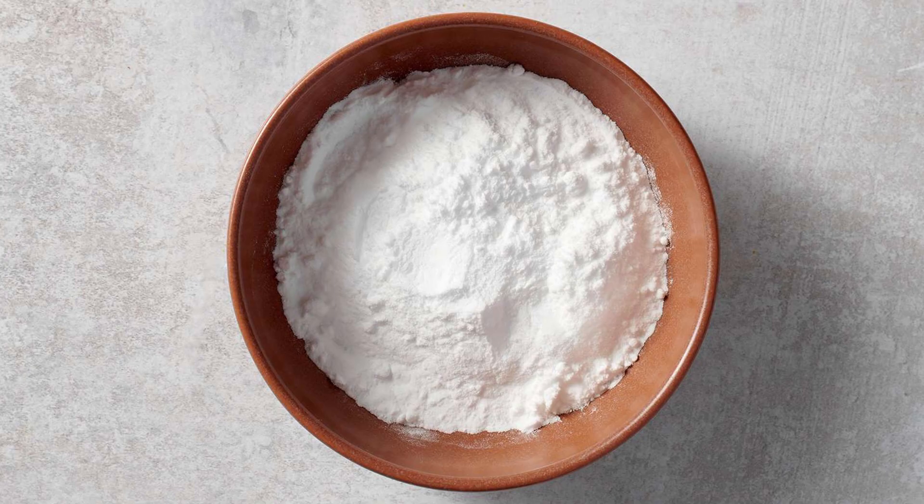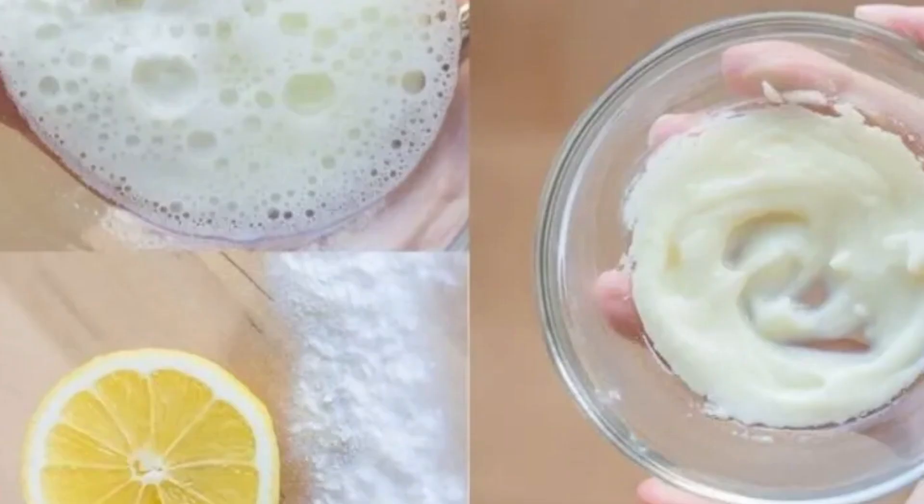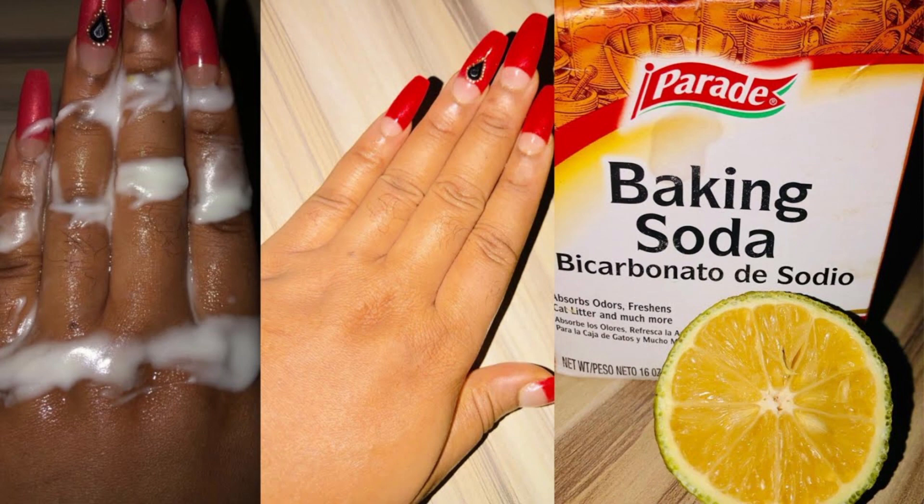What you're looking for is baking soda and lemon. You're going to mix one tablespoon of baking soda with one lemon. Now that you've formed the paste, apply the affected area consistently and relax. Your knuckles, your thighs, your underarms will now agree with your skin. Uniformed.